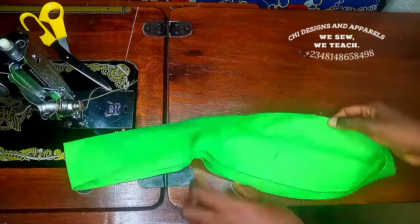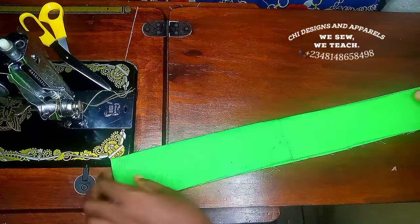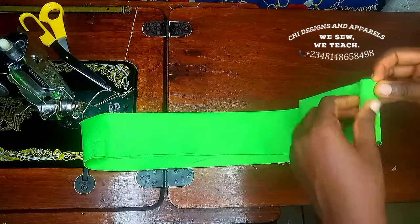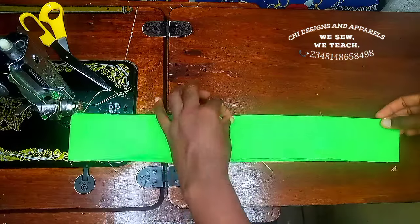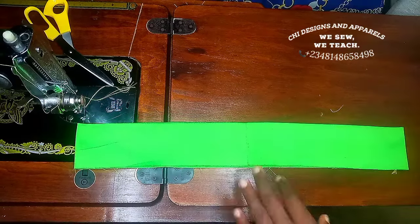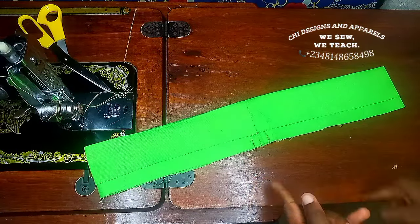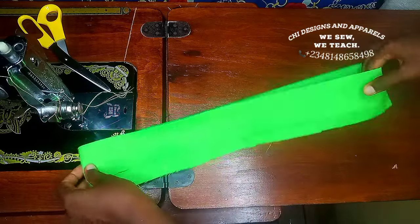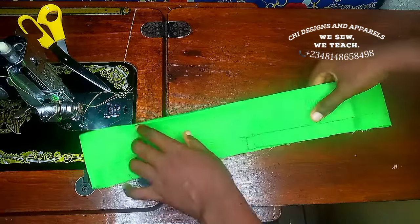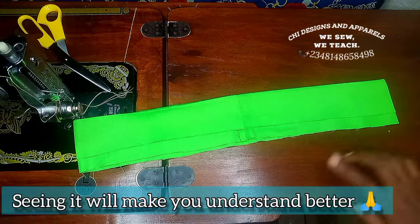From here I went ahead to re-measure it to be sure I have the exact 20 inches I need for the waist circumference. Now just go ahead to iron the waistband unfolded. Take note: when you iron your waistband, the front and the back should not be equal. Decide which part is your front and which is the back. The back part should be longer than the front — the front part should be exactly 2.5 inches while the back part would be 3 inches.